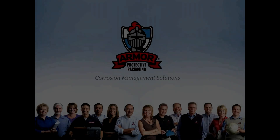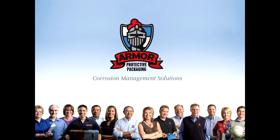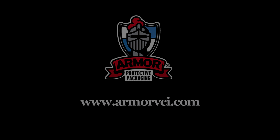Armor: a clean, safe, and easy solution to your corrosion problems. For additional information on VCI technology and the full line of Armor products, visit the Armor website at www.armorvci.com.